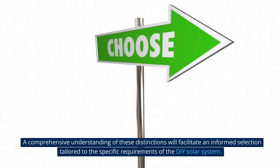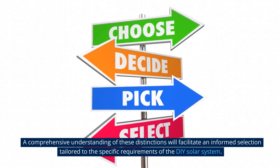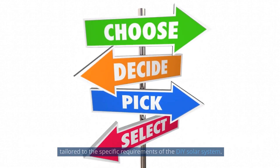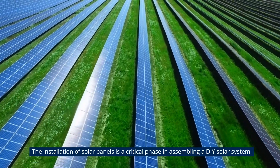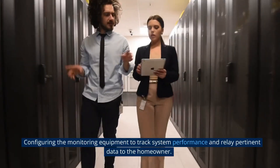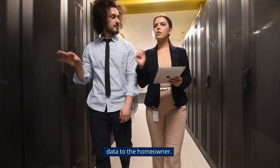A comprehensive understanding of these distinctions will facilitate an informed selection tailored to the specific requirements of the DIY solar system. The installation of solar panels is a critical phase in assembling a DIY solar system. Configuring the monitoring equipment to track system performance and relay pertinent data to the homeowner.